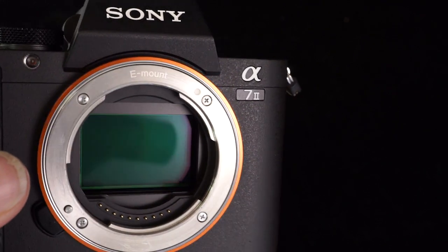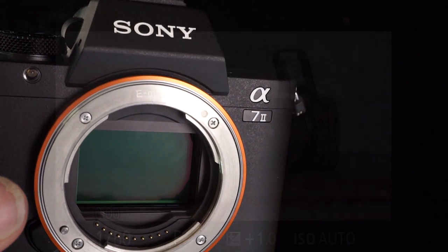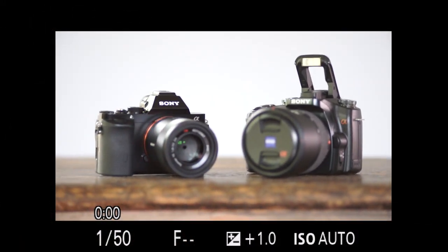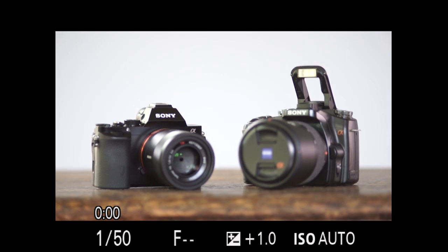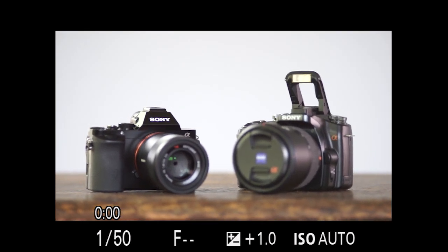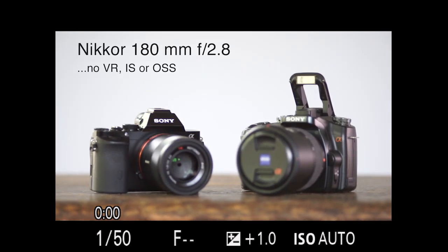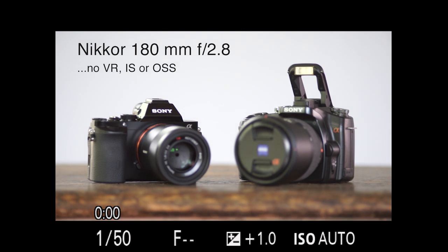I've attached a Nikkor 180mm f/2.8 lens onto the A7 Mark II, which obviously has SteadyShot inside. As you can see, the camera is bouncing around here — it's handheld.